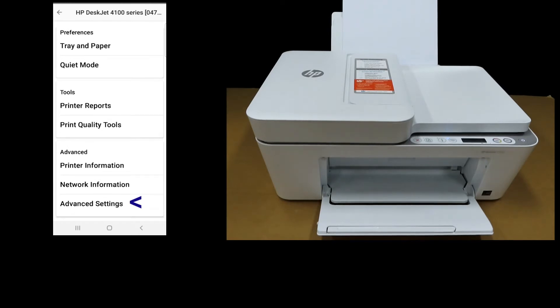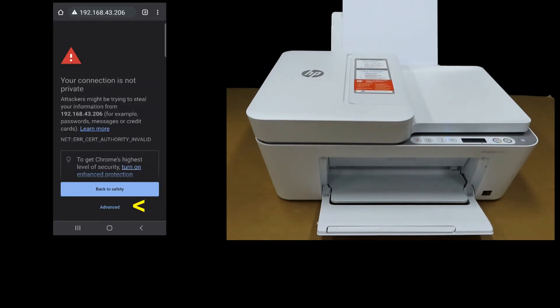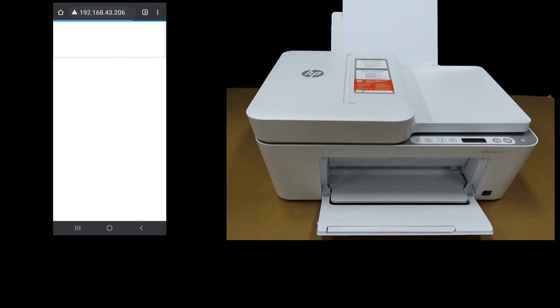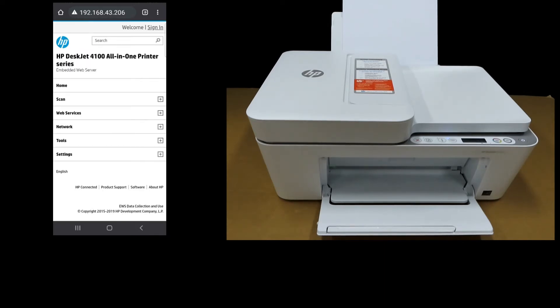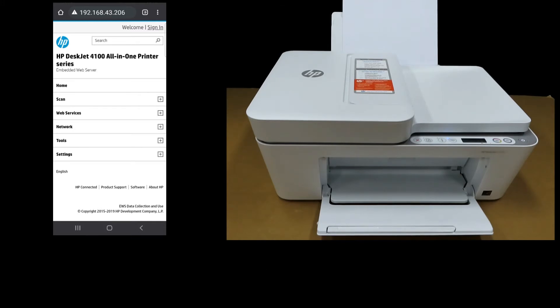Select Advanced Settings. We need to continue to our printer settings — select that. When you get the prompt saying your connection is not private, simply go to Advanced and proceed to the IP address. This will bring you to the Embedded Web Server, or the EWS page, for your HP DeskJet 4100 printer series.